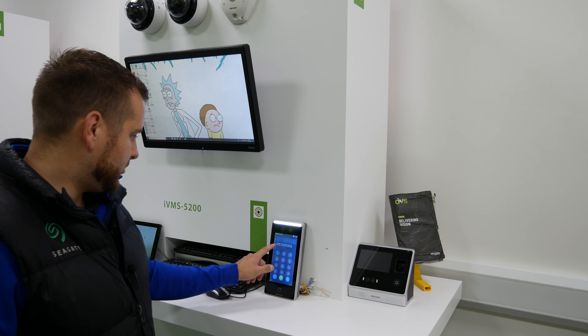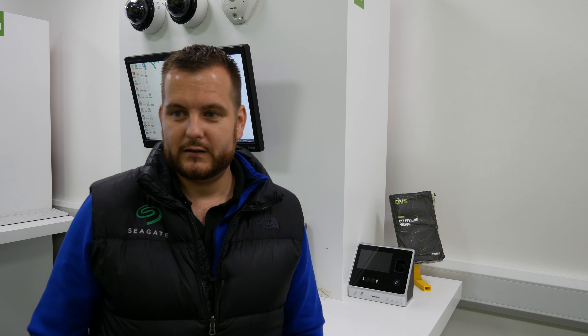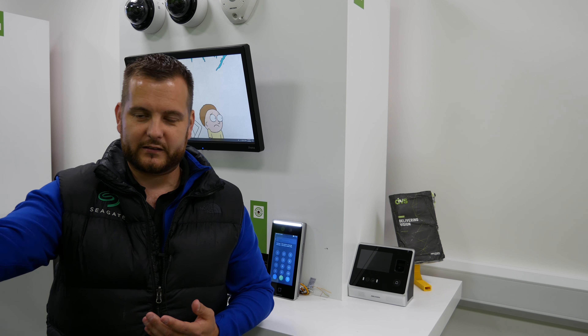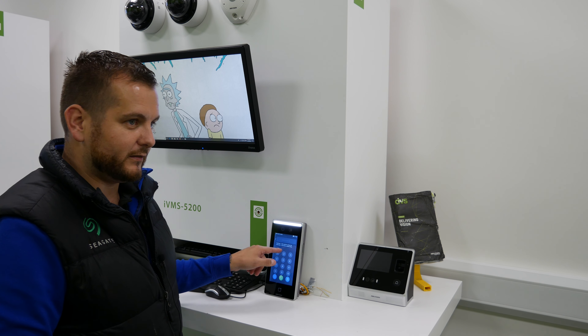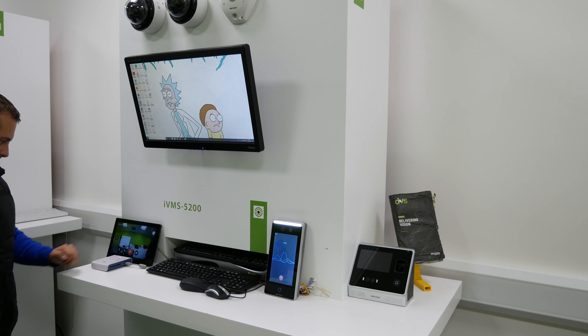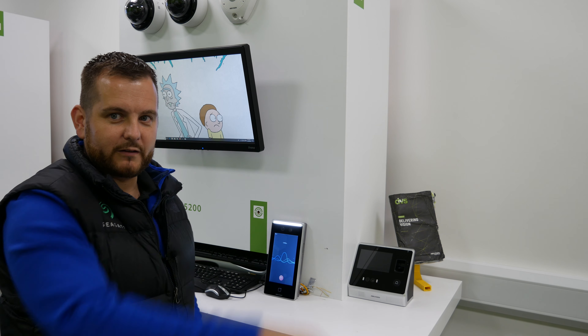I'll show you how to call the iVMS 4200 software: press the call button on the terminal, it says 'Call Centre — tap to call the centre', click the guard icon in the bottom right corner. It's now calling the iVMS 4200 and I can answer: 'Hello, please come through the door and come to reception.' That's how you call the centre — useful for an operator or concierge at the desk. I can also call a resident directly from the terminal, and it rings the indoor station.